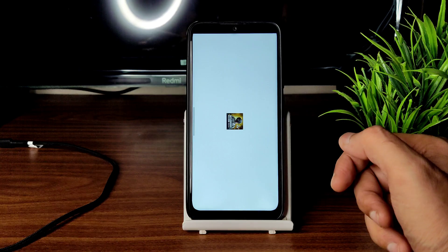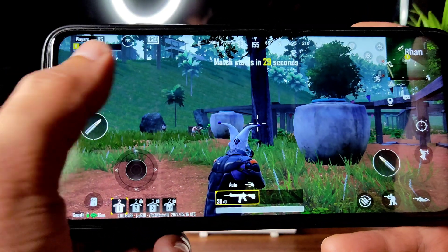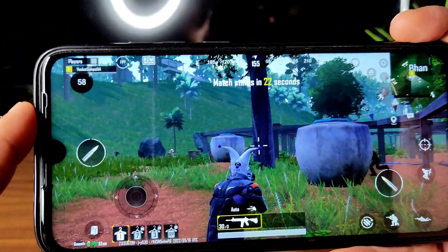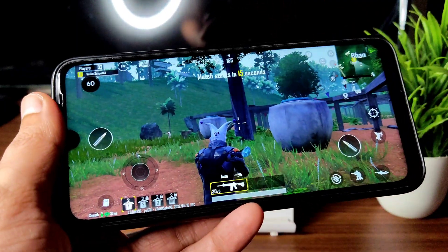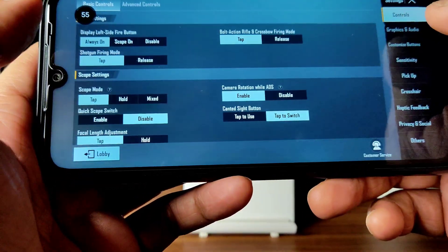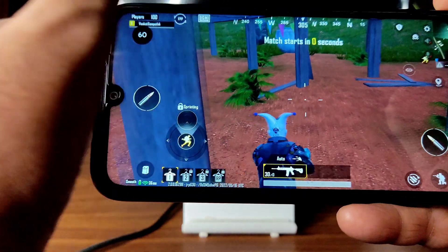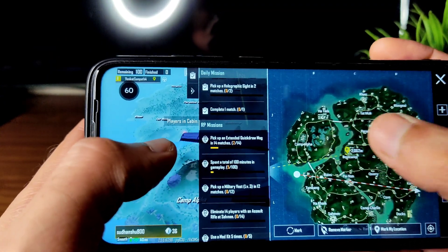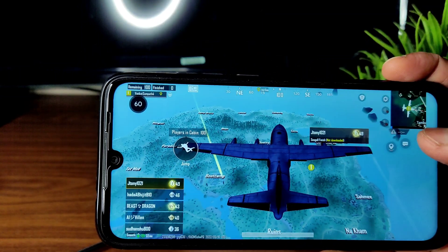Now into BGMI — graphic settings are set to Smooth plus Ultra only. But the FPS is showing more than 45, which is strange. I really don't know if this is a fake FPS count or real — let me know in the comments below. I don't think it's actually 60 FPS because the smoothness doesn't feel like 60 — it feels more like 40 FPS. It's weird why it's showing 60.